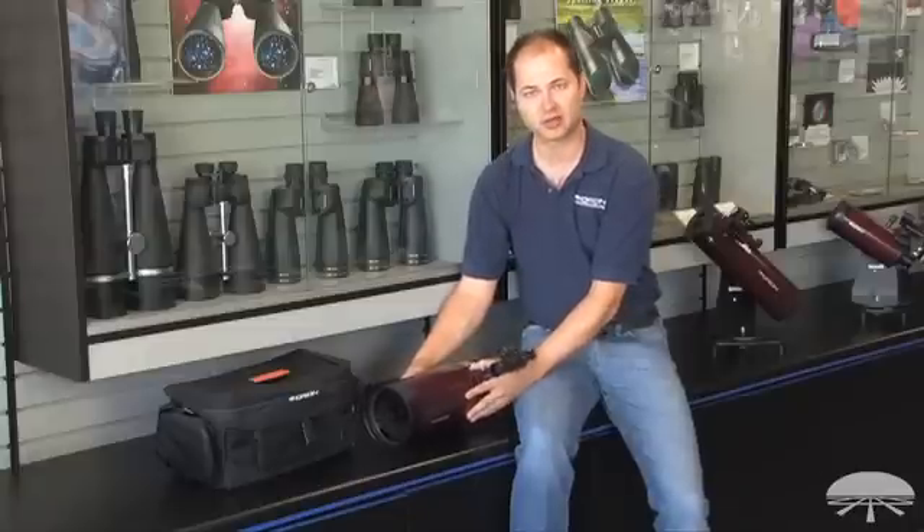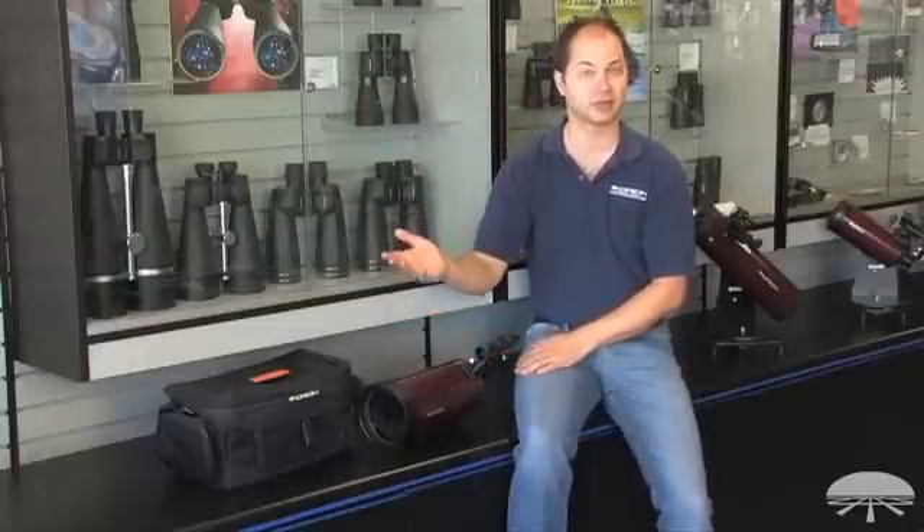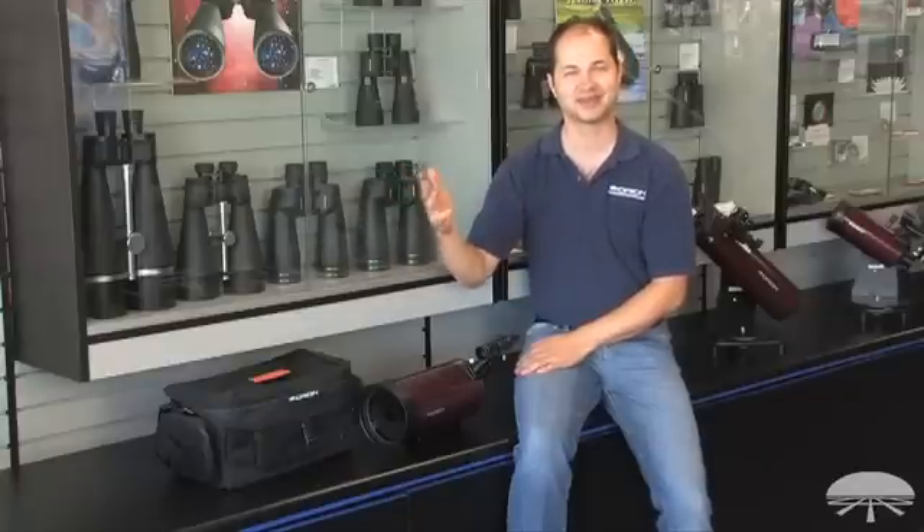It's a dual-purpose telescope. It's great as a high-power spotting scope during the day — looking at hikers on the mountain or the boats on the bay.